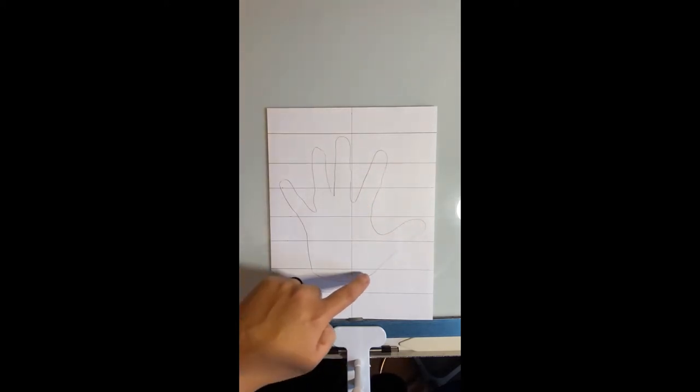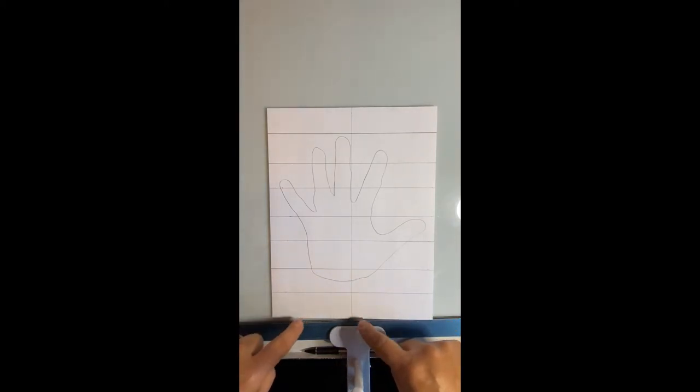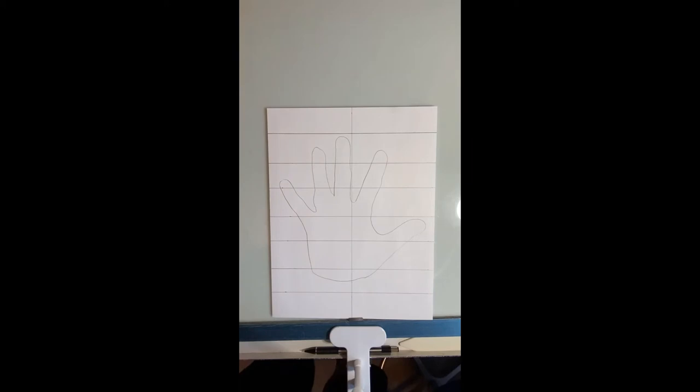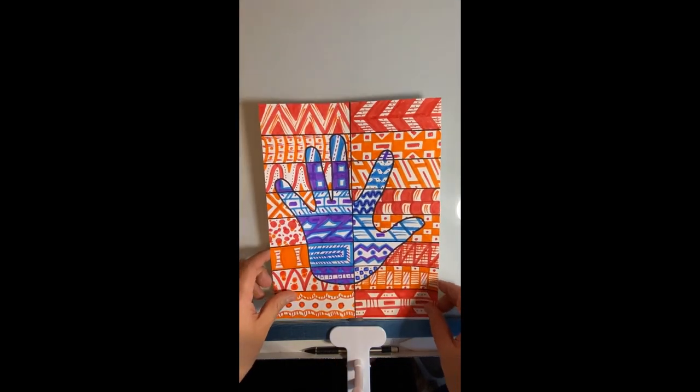As I was doing this today, I thought you might also want to trace your wrist too — if you want to do that, go for it. I just closed mine off. One thing you'll notice on mine is that before I started adding any colors, I took a black marker and outlined my grid and my hand.